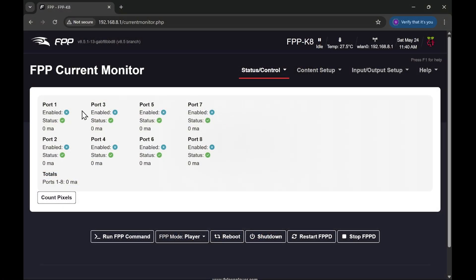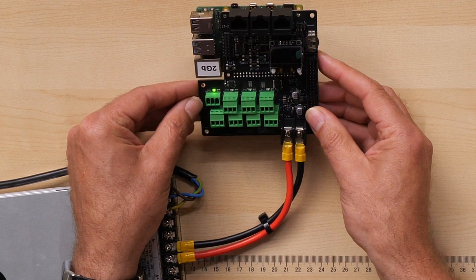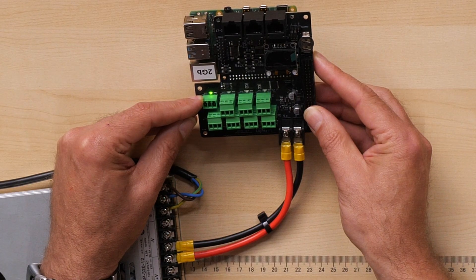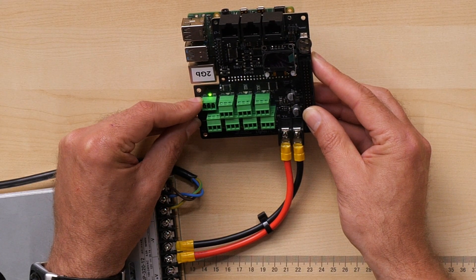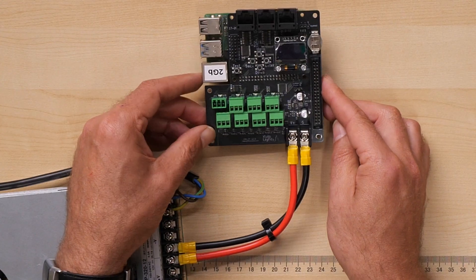I can turn them on by simply clicking on the blue cross - there we go, that's gone green. And if I look at this port here, we can see the LED has illuminated to show that there is power available now on port number one. So we can turn the power on and off at will. That's the first useful feature - the ability to turn power on and off to test things.